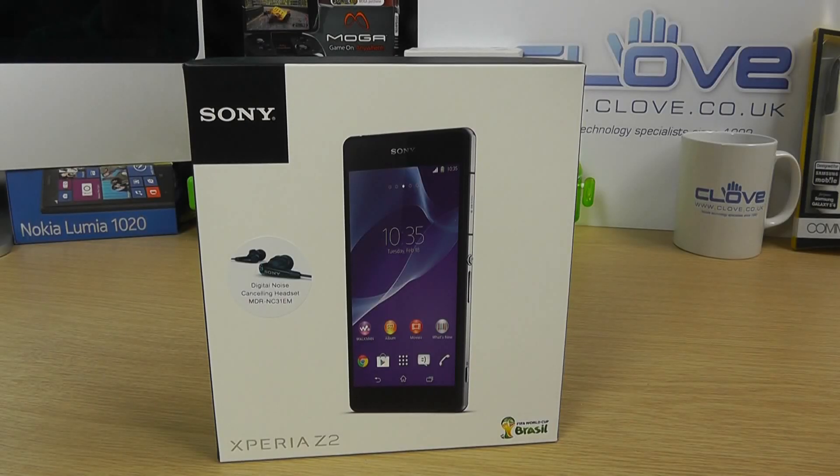Hello, here we are with an unboxing of the Sony Xperia Z2. Now if you've been following our YouTube channel or our blog, you'll have seen that we've already reviewed the Xperia Z2 because Sony provided us with a device prior to launch.